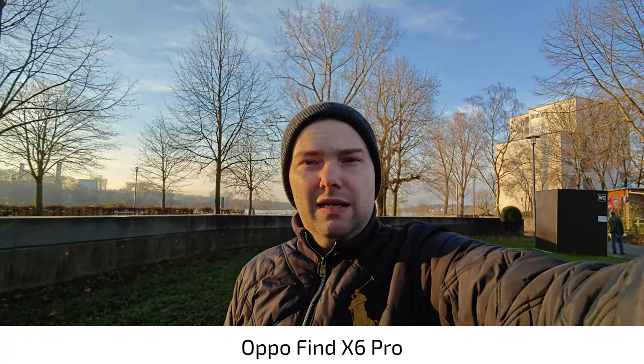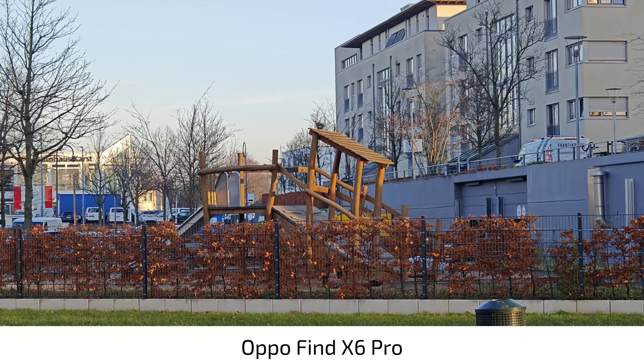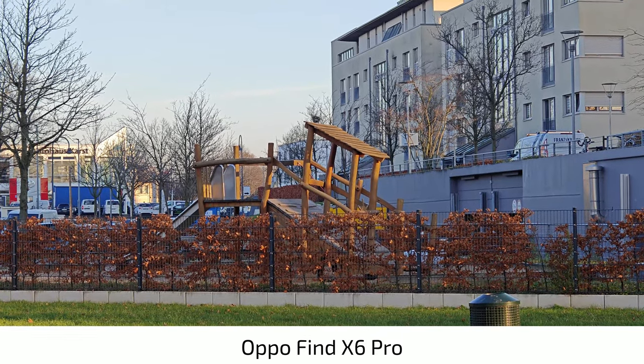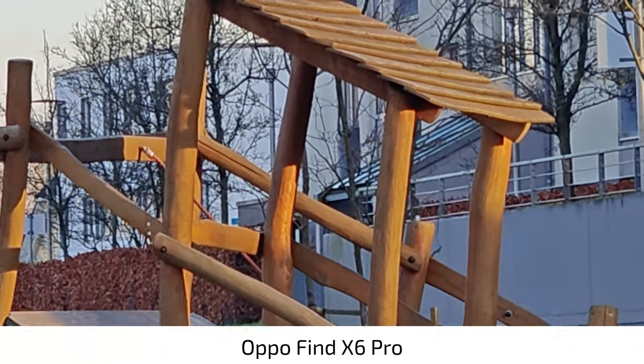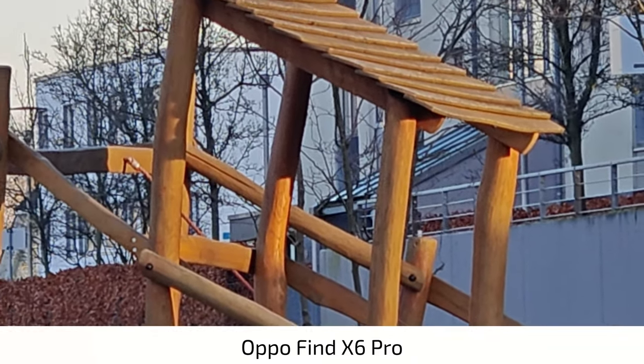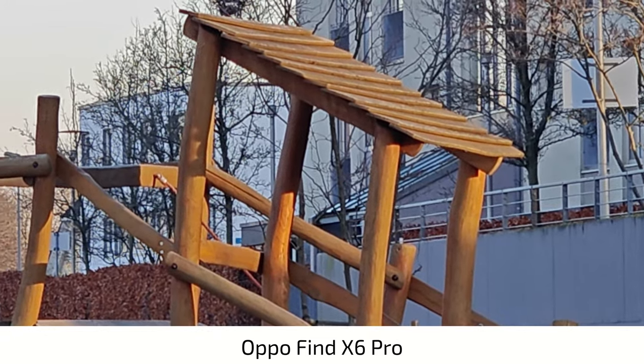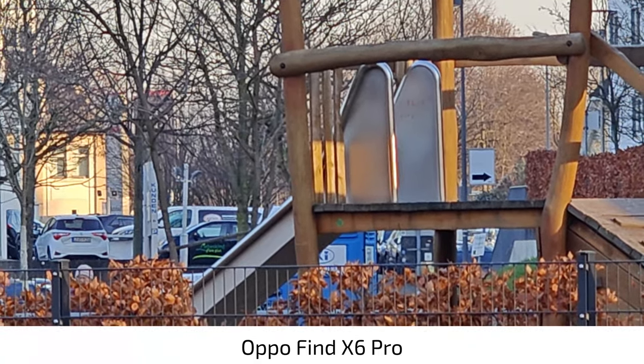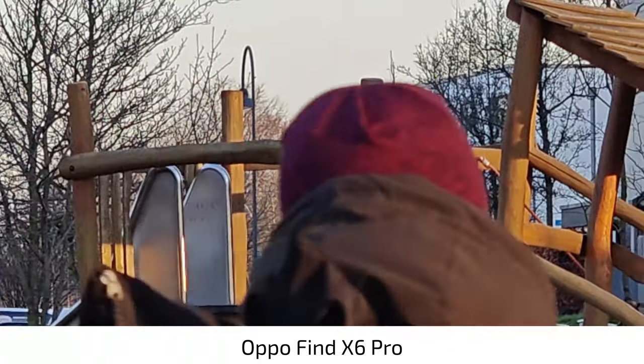What do you think about the ultra-wide angle here on the Oppo Find X6 Pro? Working quite fine, isn't it? Because we don't have the possibility at 4K 60 frames per second to switch lenses on the fly, I have to stop recording again and switch to the zoom lens. This is now three times optical zoom on the Oppo Find X6 Pro, but I can zoom in even further — up to 18 times. Let's go to roughly 10 to 12 times to compare it with the Vivo X100 Pro.